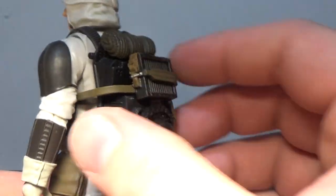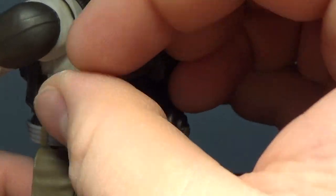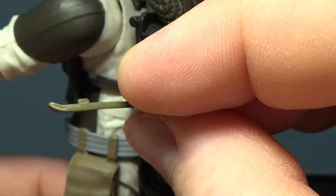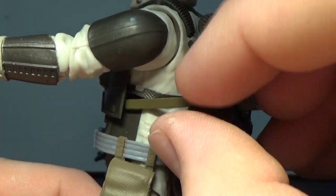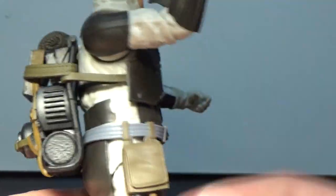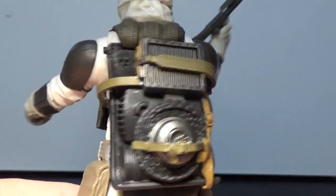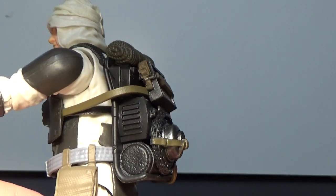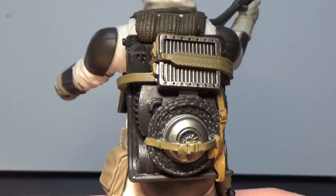Moving to the backpack — this is a removable item. Those little straps are loose and there are some notches, but it doesn't really peg in firmly. There's a little gap just under the armpit; it's meant to just sit in there. It has enough flex that it stays fine. You could glue it on if you wanted, but it sits there well enough. The backpack itself looks great with nice detail.